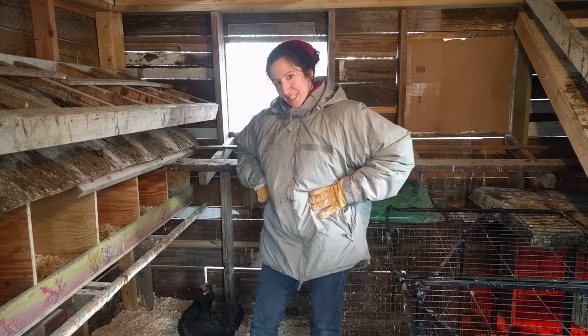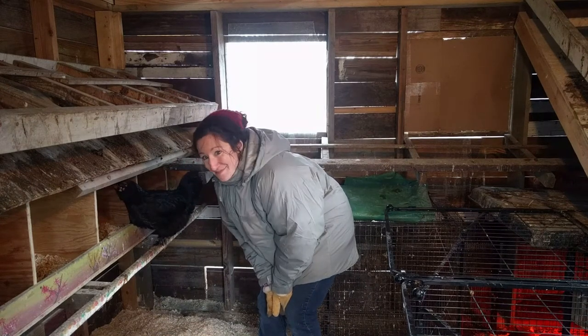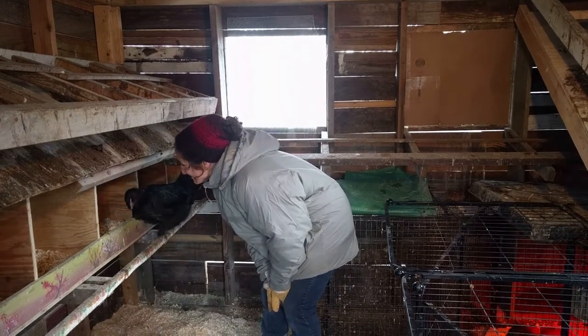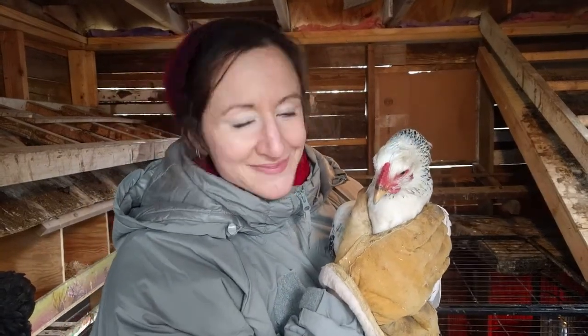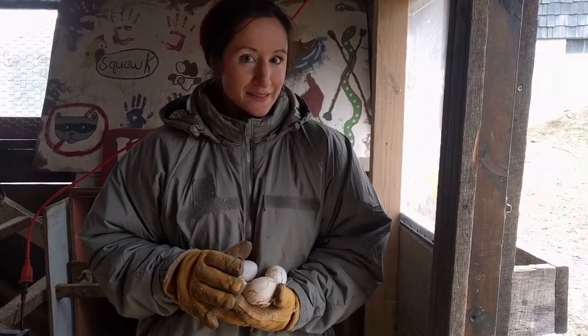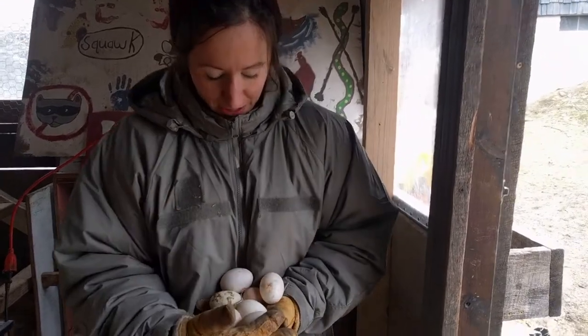She likes it too. You're welcome. Light Brahma, you're welcome too. She likes me because I saved her life. One more bonus of doing the deep litter method is that you get to discover barriers — that's a great treasure.